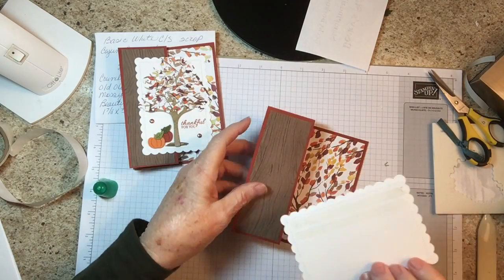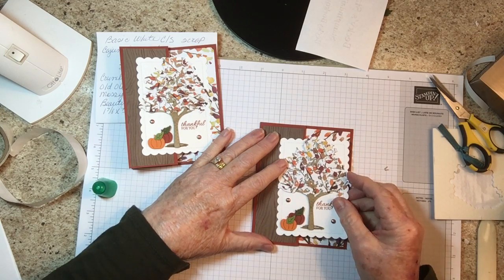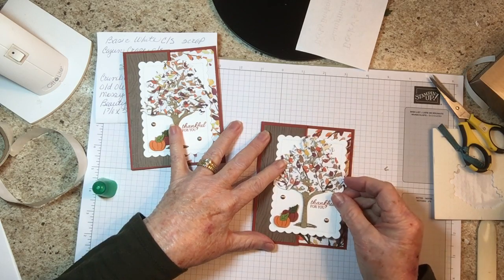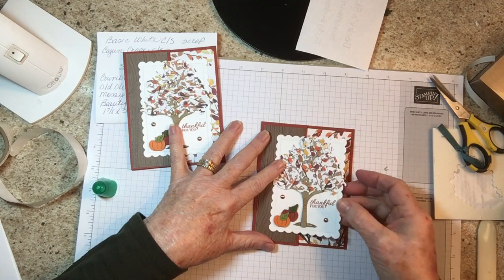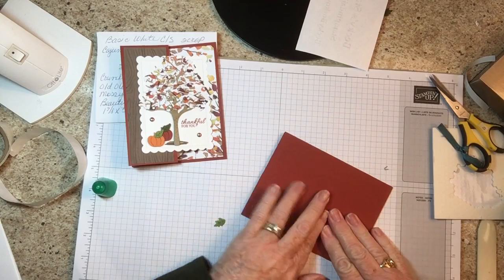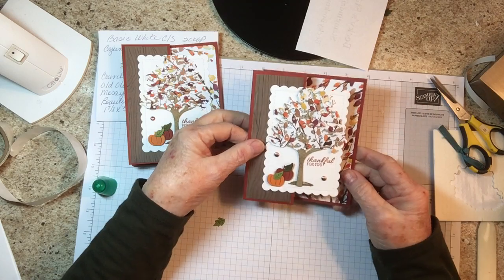You're going to put this on here, center it — I put it over about that far — and just rub that tape in. And there you have it.